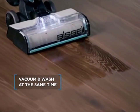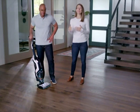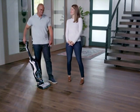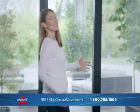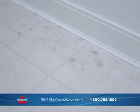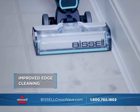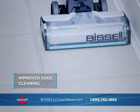Your floors get truly clean, and the CrossWave formula leaves behind a fresh, clean scent. Cleaning that annoying pet hair that builds up in corners and along baseboards can sometimes be a challenge. But the CrossWave Cordless Max has been designed to deliver improved edge cleaning, so you can get into corners and against walls to easily pick up messes like that annoying pet hair.